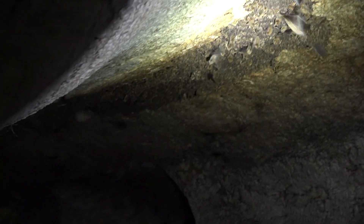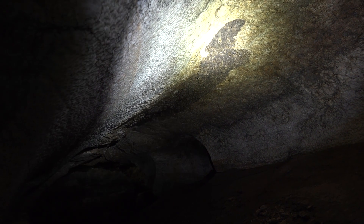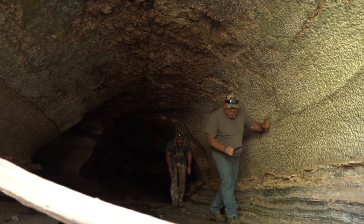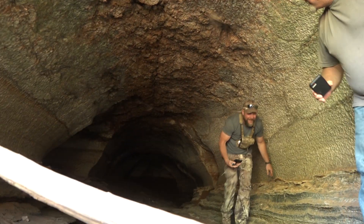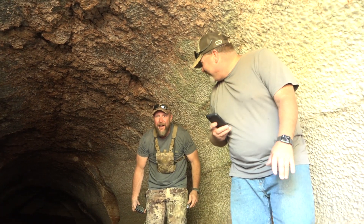There were at least 10,000 bats in there — and that's not even a fraction of what's in there. It's cool — but we got hit in the butt by a bat. I was violated.